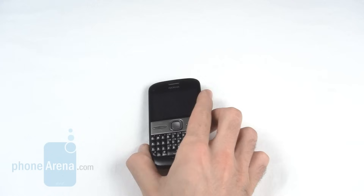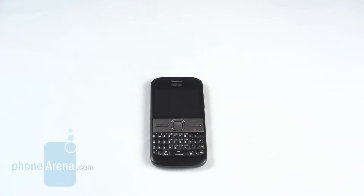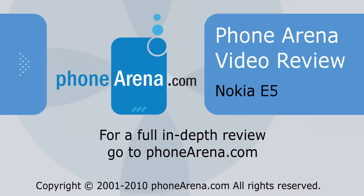Thanks, this has been PhoneArena, and you've been watching the video review of the Nokia E5. For more on this and other handsets, please visit phonearena.com.